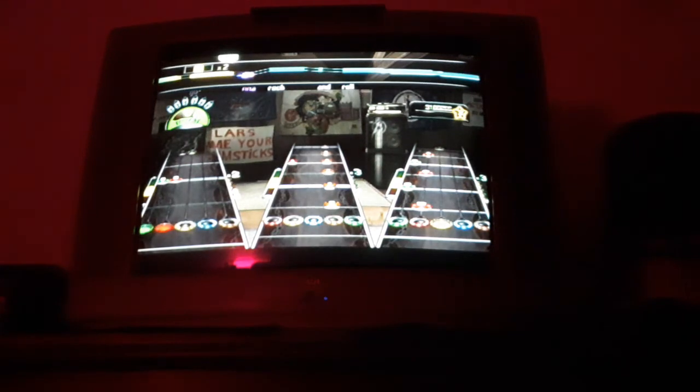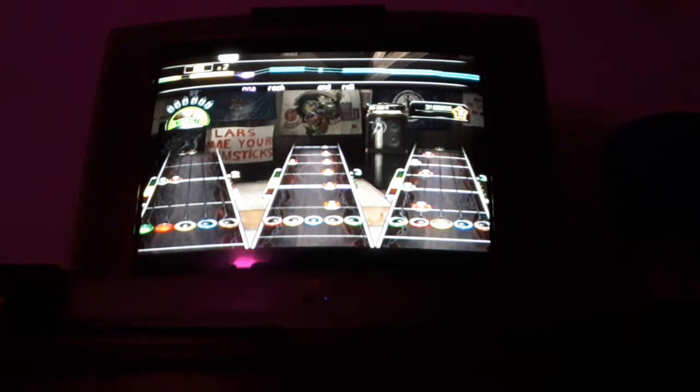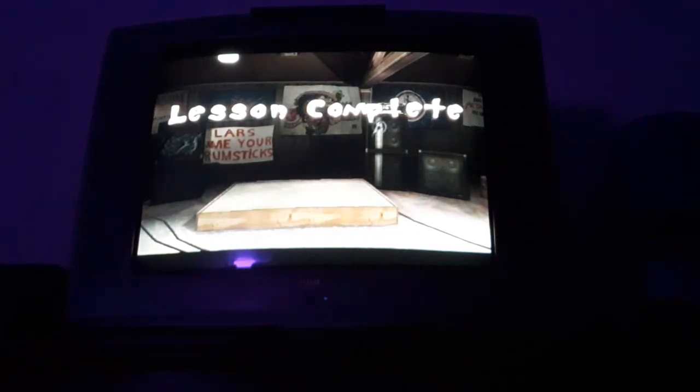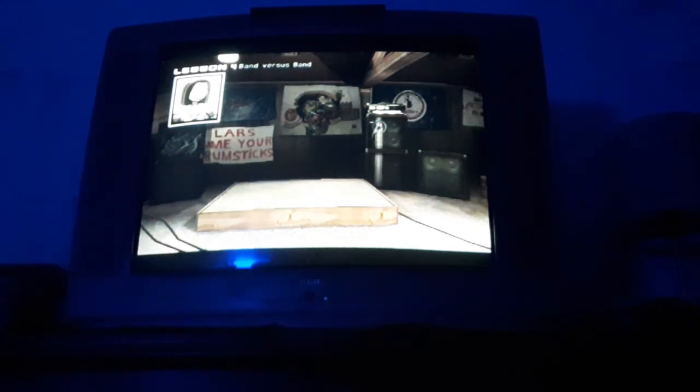If you think your band is ready, you can go up against other bands around the world. Playing online is the only way to play band versus band. If you want to participate in these competitions without a full band, you can join up with other players online. Whichever band scores highest wins.